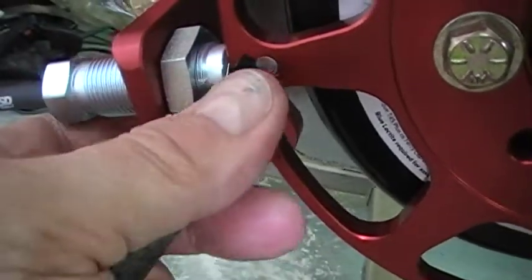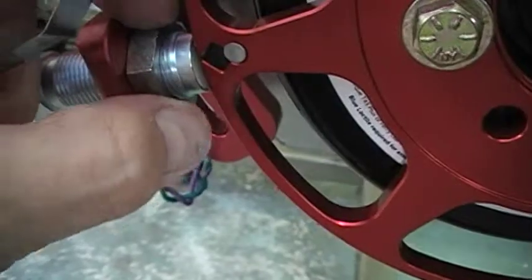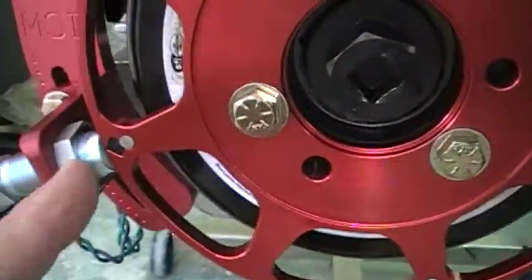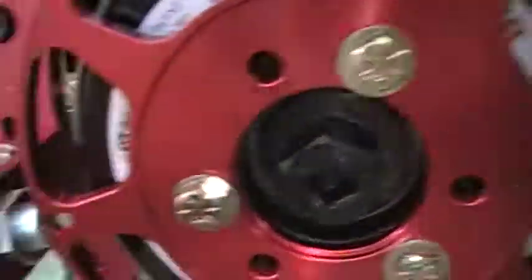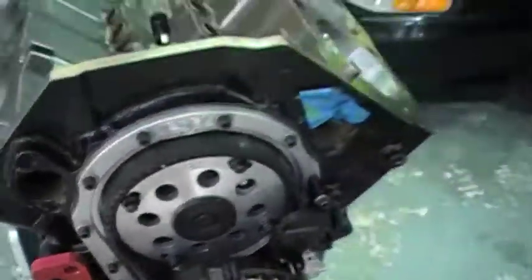It's tough to do this one-handed, but we'll get through it. Then we're going to tighten up on this nut — snug that up. So our timing is set. At top dead center, when it's firing on 32 degrees, you're lighting up number one cylinder. So it's ready to fire up first time on the dyno.